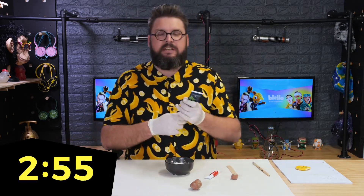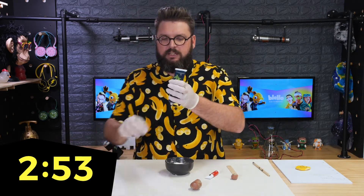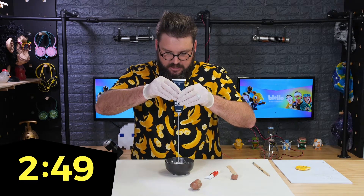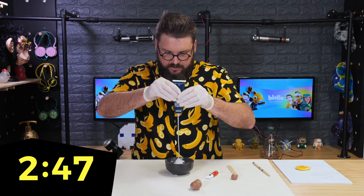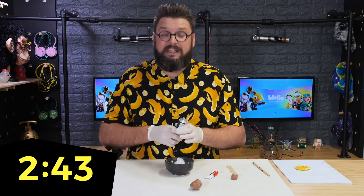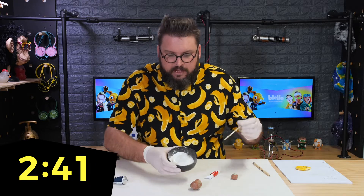First thing, just grab your bowl of corn flour — you don't have to do anything with it, just leave it in the bowl. Then grab some silicone and squeeze it — squeeze as much as you want. I'm gonna go with that much; that seems like plenty.